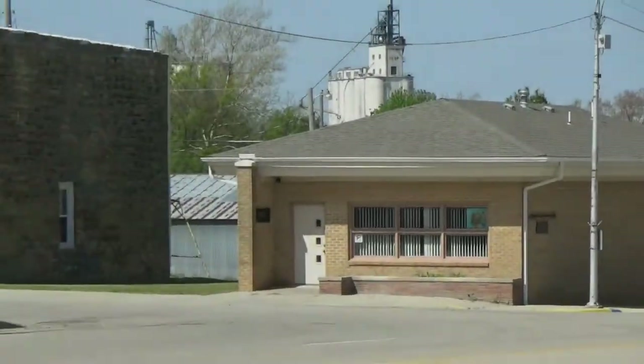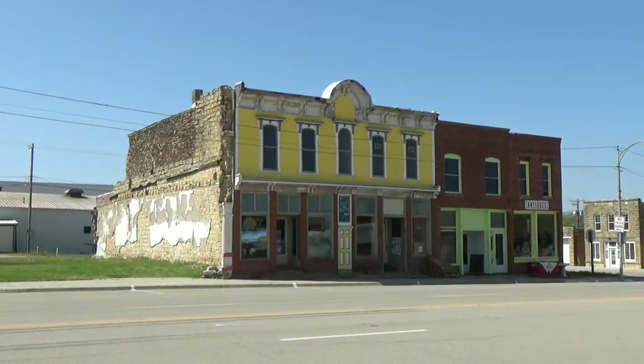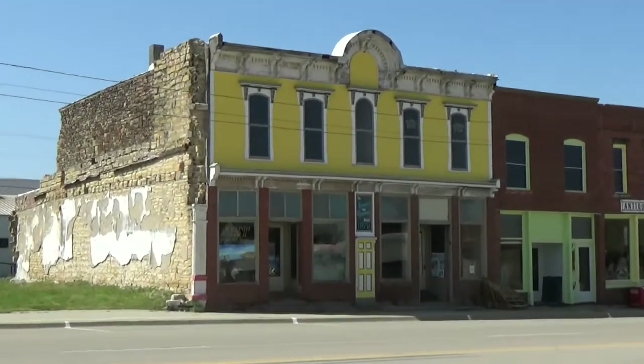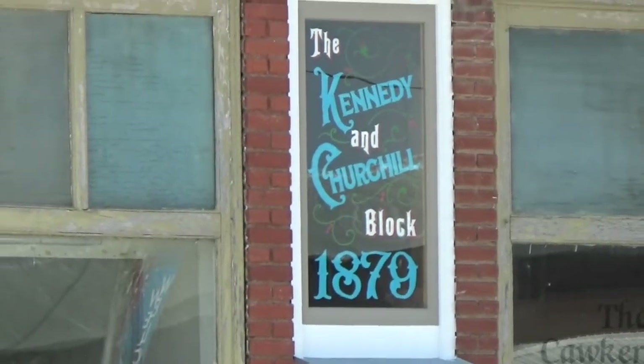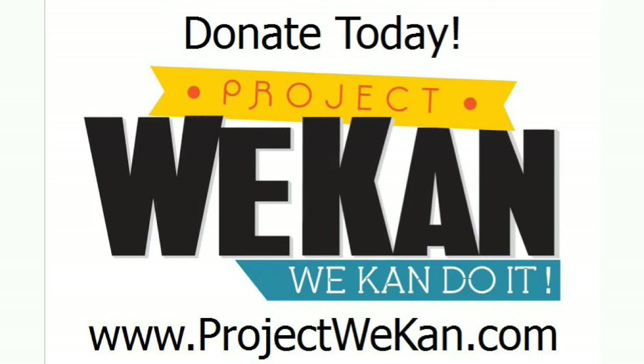Keep watching Facebook for the next video in this series, when we will demonstrate mixing the lime putty with other ingredients to create the mortar we are using. More helpful videos will follow as we restore the east wall of the ledger building in Cocker City, Kansas. If you would like to donate a bag of lime or a five-gallon bucket for our project, you can visit ProjectWeCan.com. They make your $7 or $15 credit card donation quick, easy, and secure.